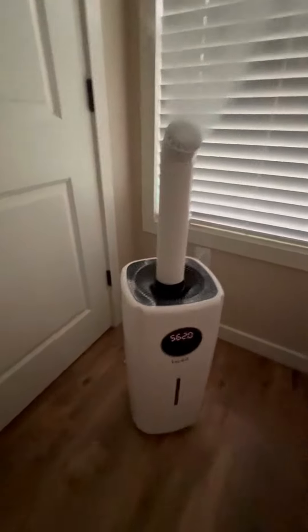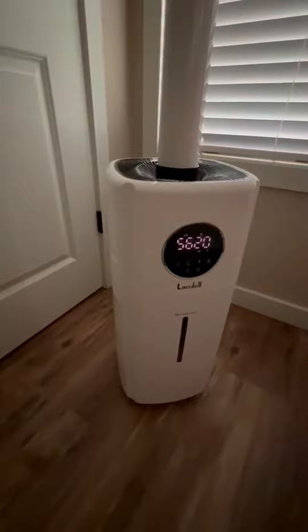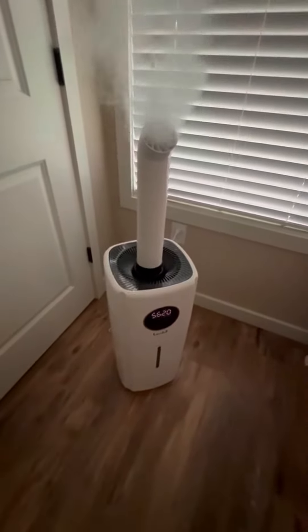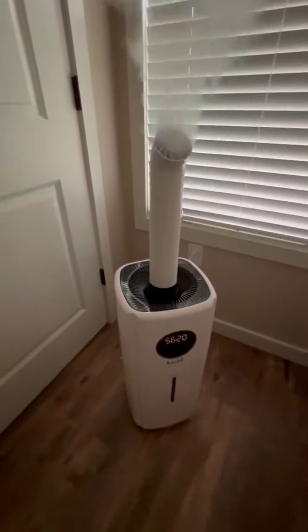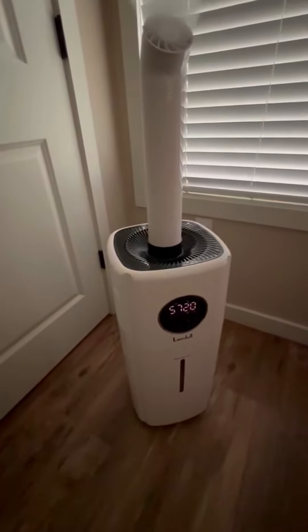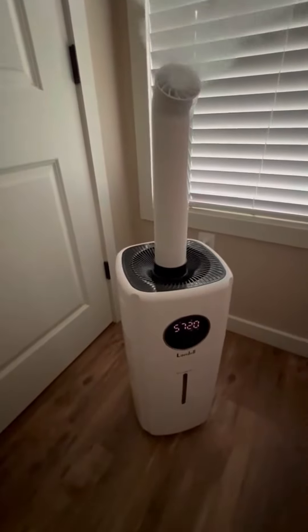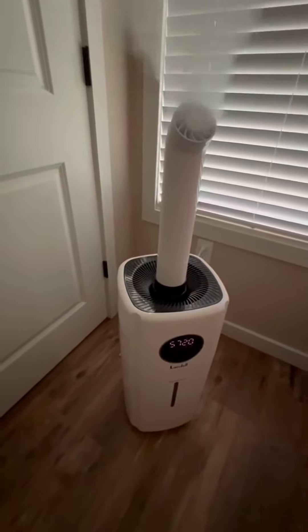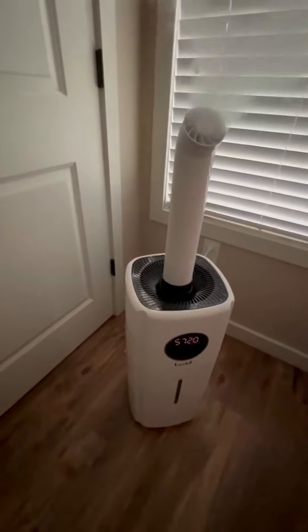This video is a review of the Lassadol 5.5 gallon cool mist humidifier. I got it because my daughter has seasonal allergies and it's great for her. I keep it in her room with her bed propped up, and just that alone helps her tremendously.